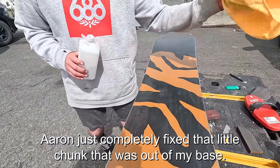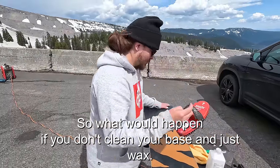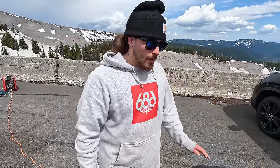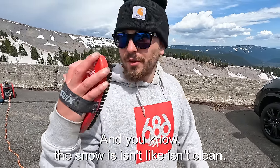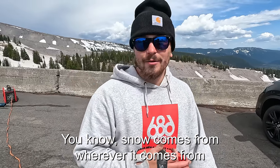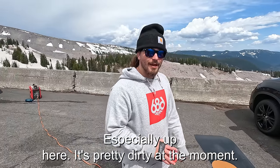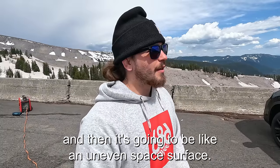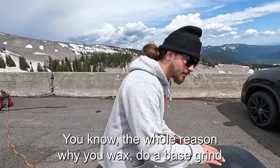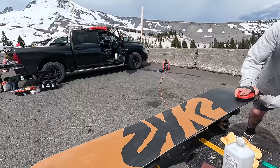Aaron just completely fixed the little chunk that was out of the base — the p-tex job looks super good. What would happen if you don't clean your base and just wax? You're just mixing your wax with dirt. Snow isn't clean and neither is the mountain right now, so you'd get an uneven surface. The whole reason you wax, do a base grind, or tune your snowboard is to have it flat so you can ride smoothly.